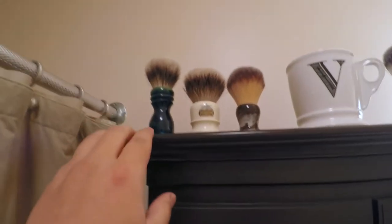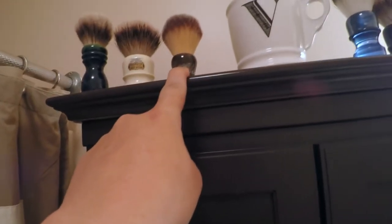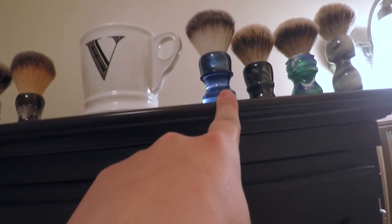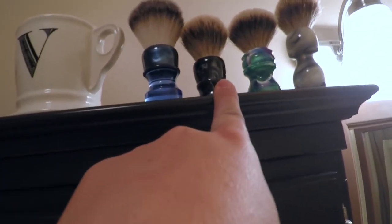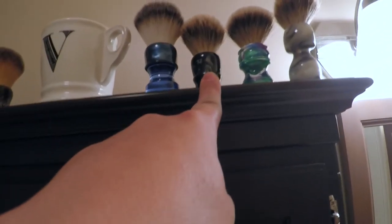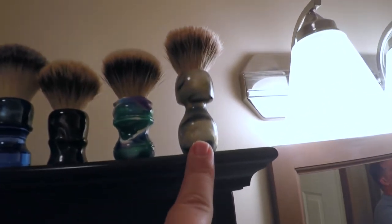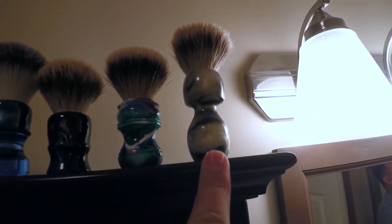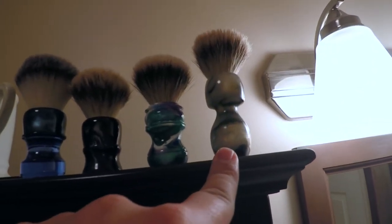This is where I keep my brushes. I have my custom Nathan Clark brush, my Simpson Chubby 2, my Synthetic Grooming Company brush, my TSE-inspired Wolf Whiskers brush, my Whipped Dog 22mm silver tip, my custom Wolf Whiskers silver tip, and then my Brush Guy — Matthew Martin — silver tip.